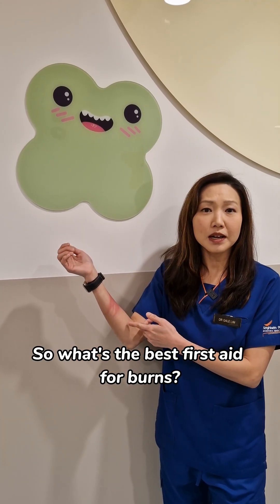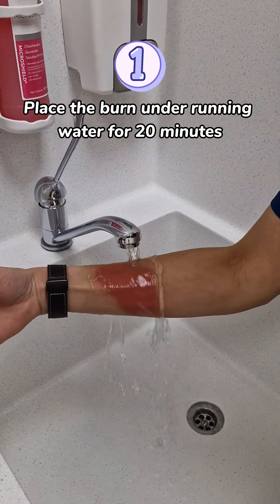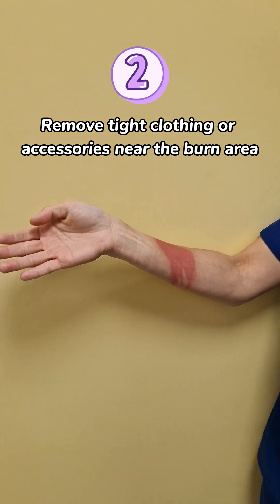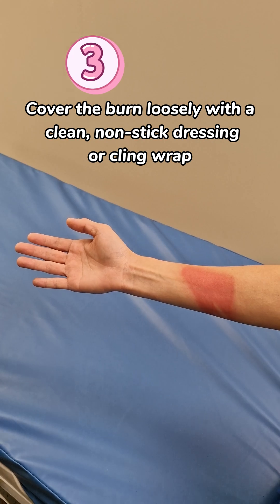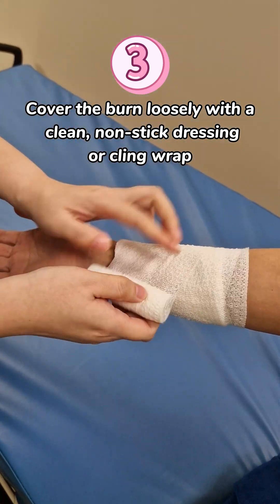So what's the best first aid for burns? Number 1: Place the burn under running water for 20 minutes. Number 2: Remove tight clothing or accessories near the burn area. Number 3: Cover the burn loosely with a clean, non-stick dressing or cling wrap.